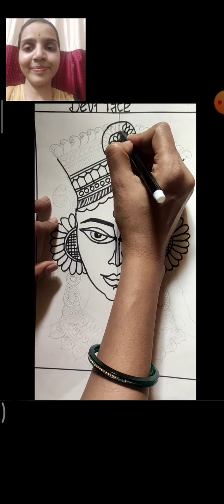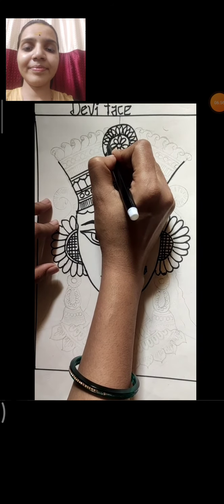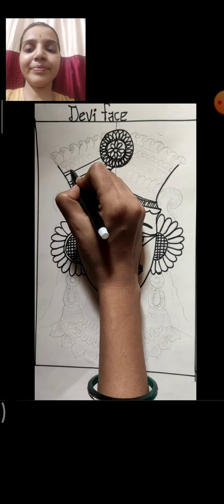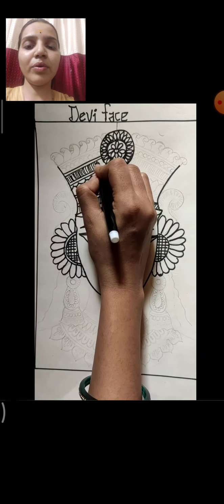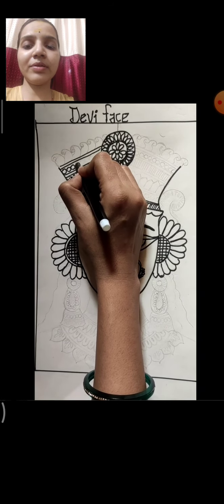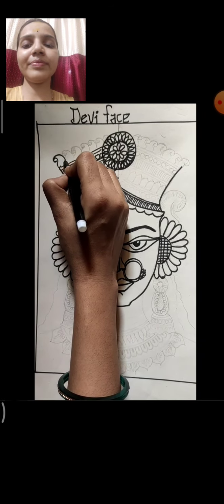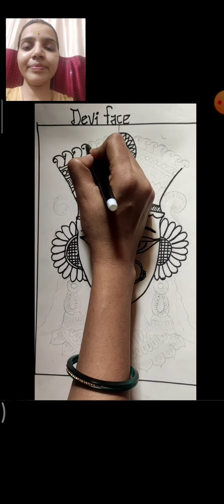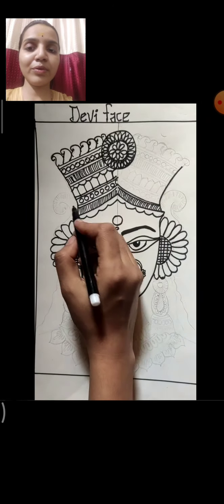Like this. Now make another design of double line joining to our circle. Here also a line design — draw lines like this. Again make a double line, then make circles again. Now here, a mango shape design I am making, joining to each other. Other side also draw the same way.